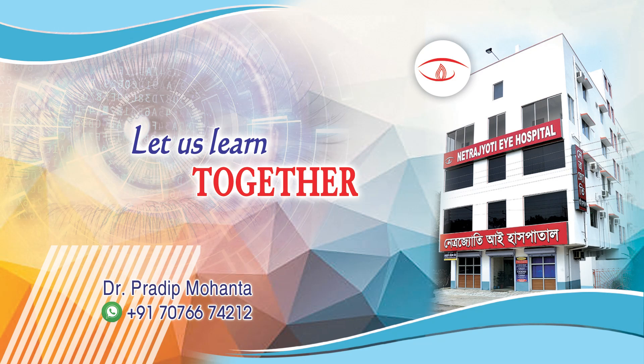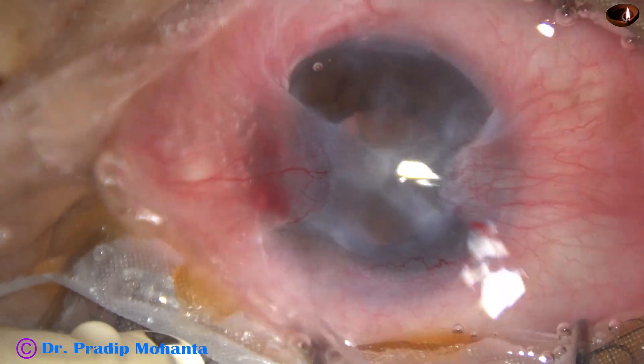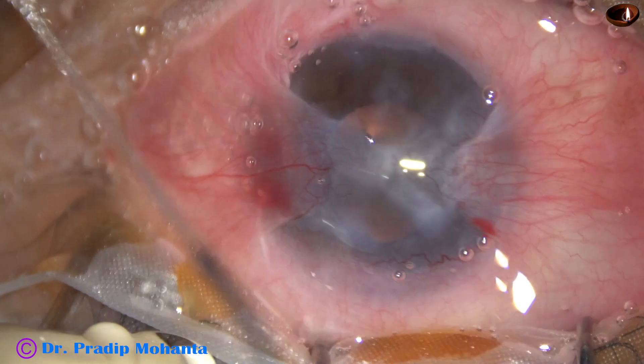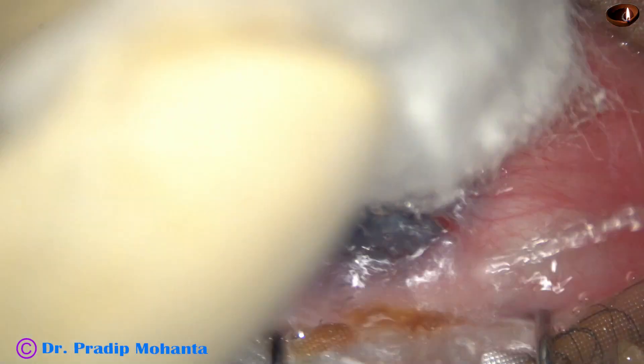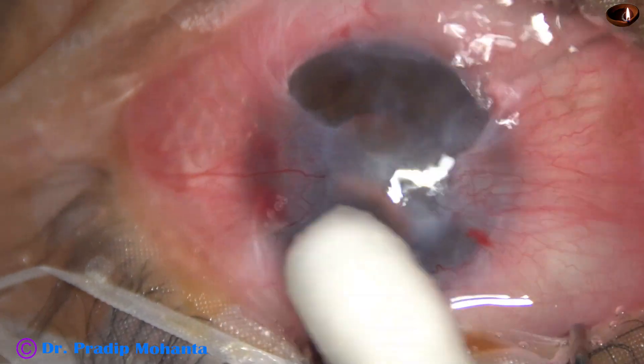Friends, welcome to my workplace at Ranaghartis, Bengal, India. This is a kissing pterygium. When pterygium grows from the temporal as well as the nasal side and they are in a position as if they are kissing each other, we call it kissing pterygium.